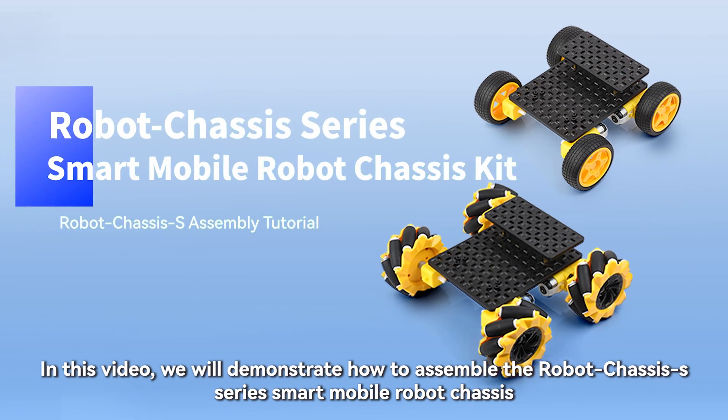In this video, we will demonstrate how to assemble the Robot Chassis S-Series Smart Mobile Robot Chassis.